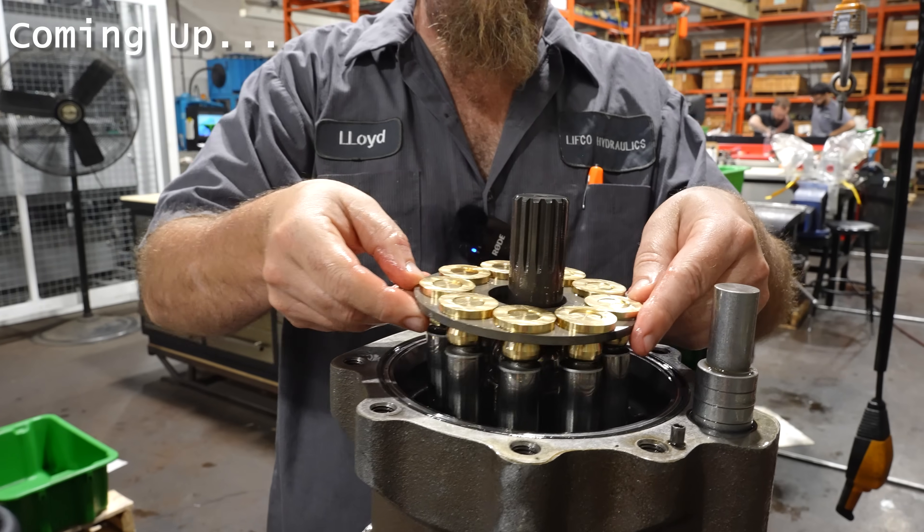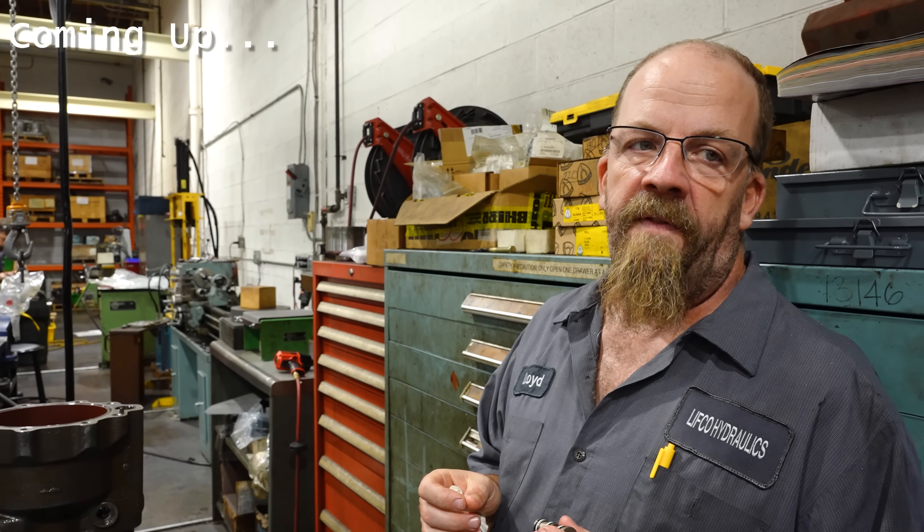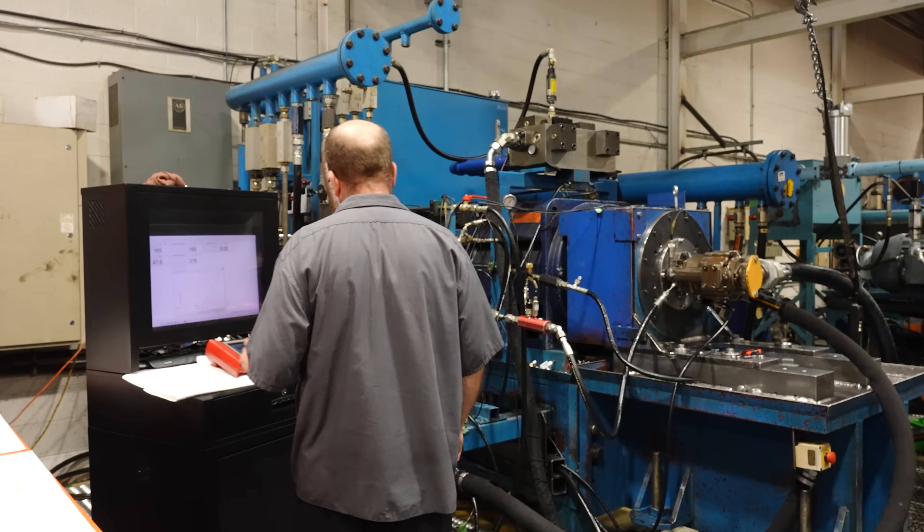And then when we fired it up, it didn't work at 1800. They're a medium-duty pump. Shouldn't be able to do it with my finger. I ain't that strong. Now we got full flow.